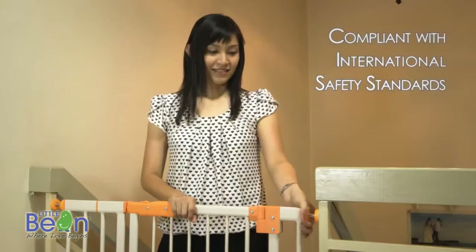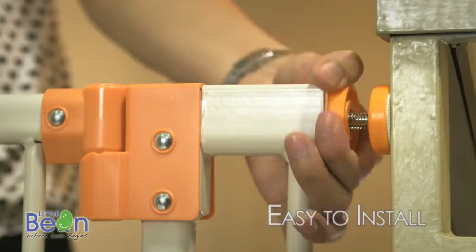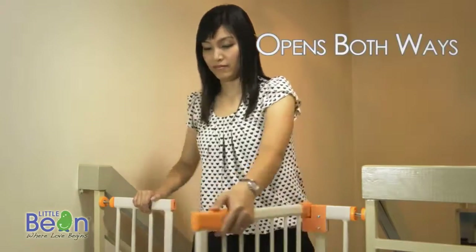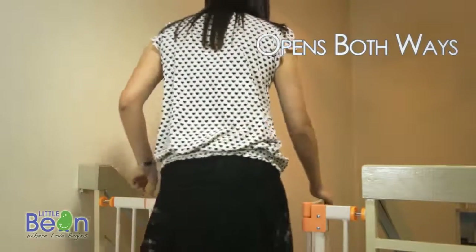safety gate keeps your child safe and gives you peace of mind. Just line up the safety gate and tighten until the latch is secured. The Little Bean Baby Safety Gate opens both ways and stays open if required.